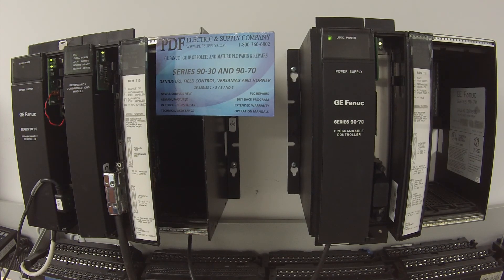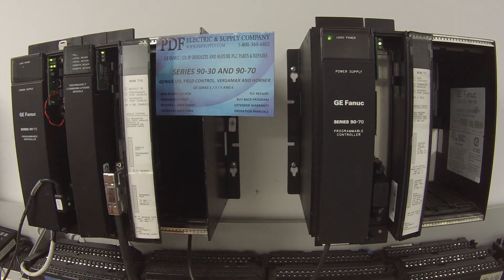This is something that we do repair here at PDF Supply. We offer exchange programs, new and remanufactured products, and same-day shipping. If that's something that interests you or that you need, please see us at PDFsupply.com. Thank you. Bye.